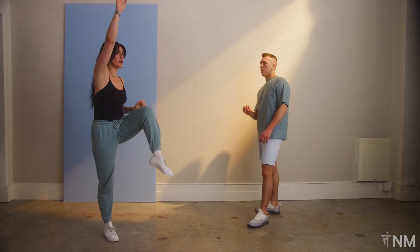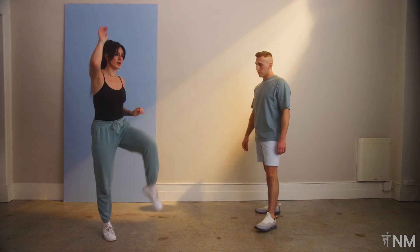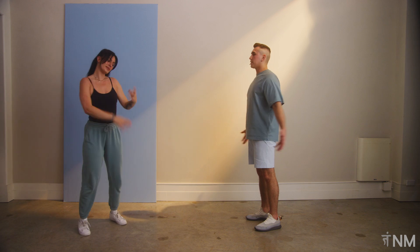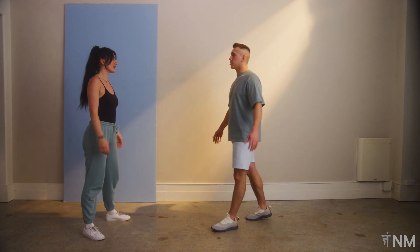For another five, four, three, two, and time. Let's shake it off. Last part of our power punch combo.